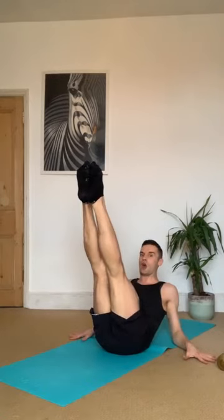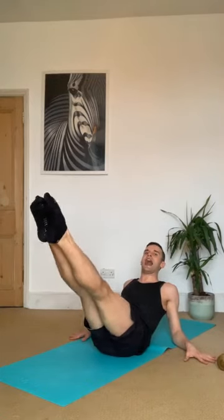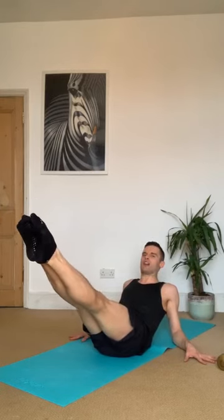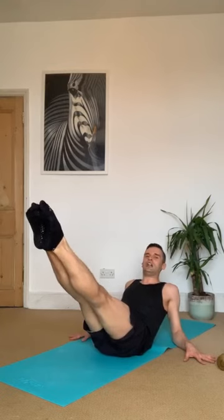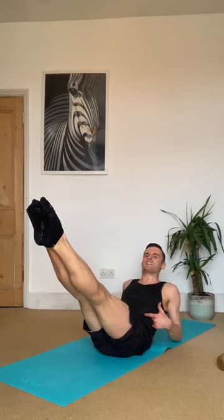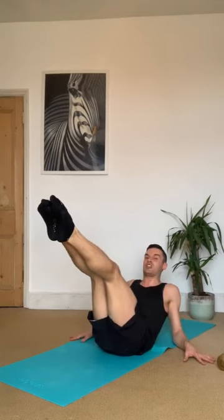Now the challenge — lower your legs lower, hold it. Start to lift — lift, up, up, right in the transverse abdominals, the deepest layer. Your modification is here. Eight more — take it up, seven, six, five, four, three, two. Yes! Take a breath, take a second, take some water.